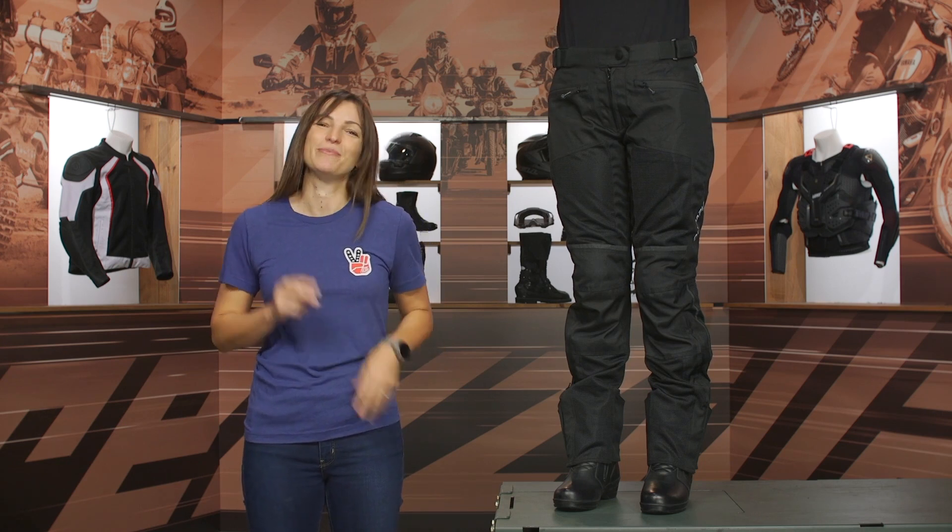Thanks for hanging out as we took a closer look at the Olympia Eve II women's riding pants. I'm Jen — keep it on two.